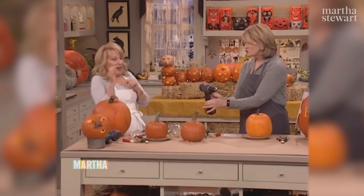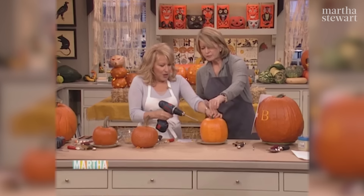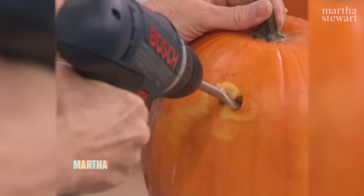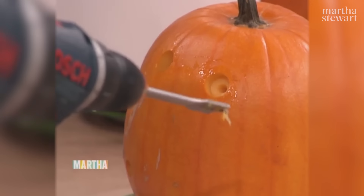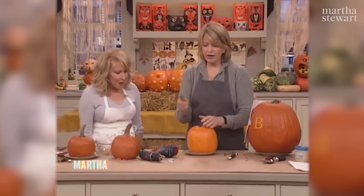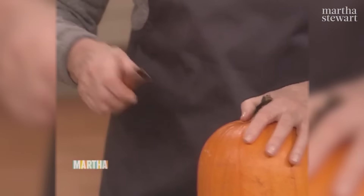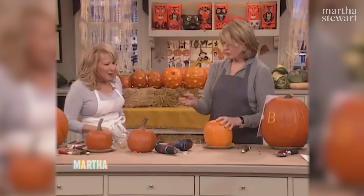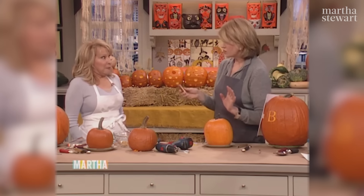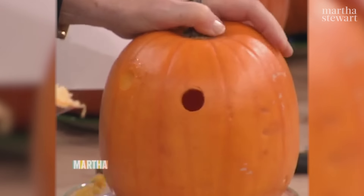If you want to make holes like we did for our beautiful snake in a hollowed-out pumpkin, use a spade bit like this. I want you to try — that's the little trigger, just hold the pumpkin. Any place — just any old place. Now look how easy! Very easy, yes — shocking. And if you don't have a cordless drill, you can use a pipe that's cut on an angle with a pipe cutter. A hacksaw goes through copper very easily. You just go like this. Martha, you cut your own pipe!